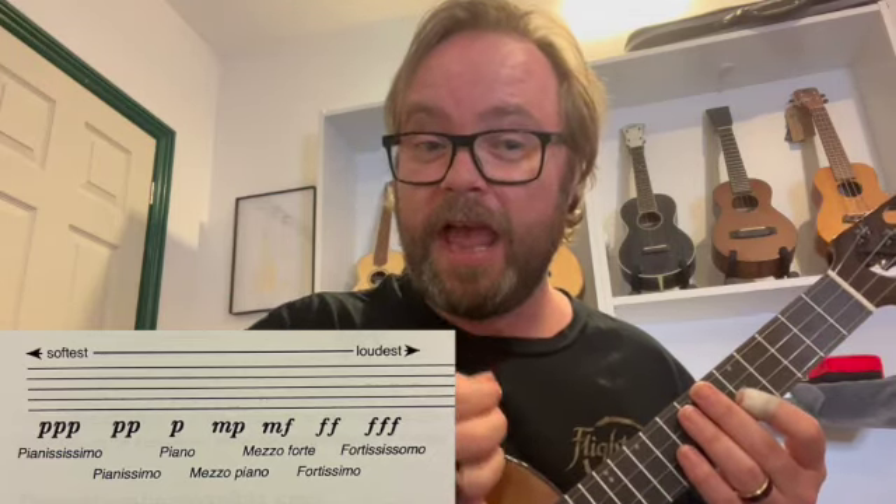And then finally, MP means medium quiet, and MF means medium loud. These dynamics really help to develop the expression required in that particular piece of music at that particular time.